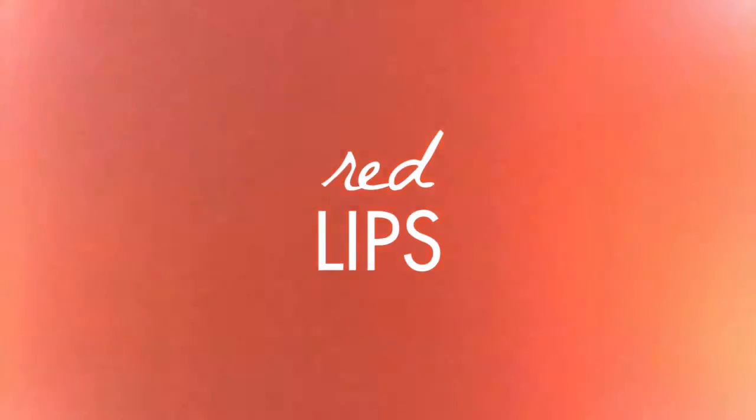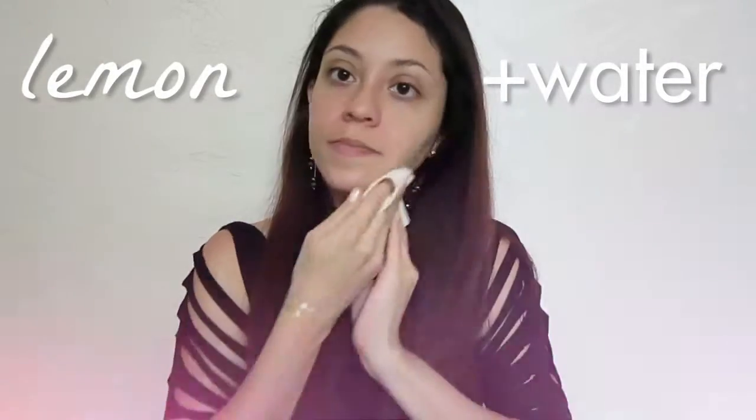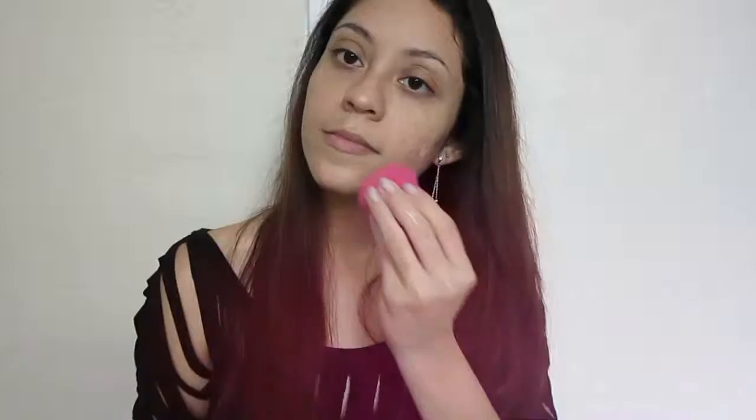Now moving on to the look where Demi Lovato's lips stand out. Most of the products are gonna be the same from the previous look — I'm just gonna be switching around a few products. We're gonna start with the lemon and water toner from before, and we're gonna be using the same foundation and primer, applying the foundation all over the face, dabbing it on and blending it out.